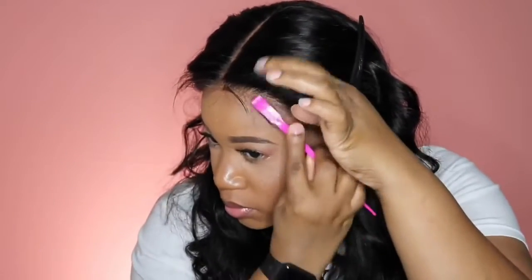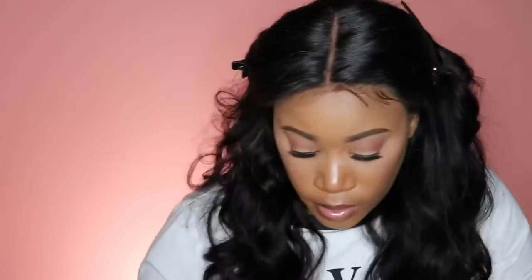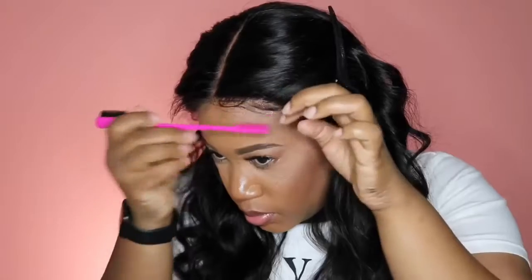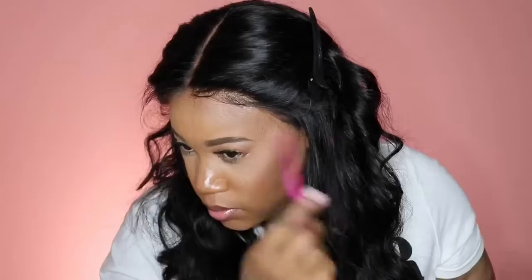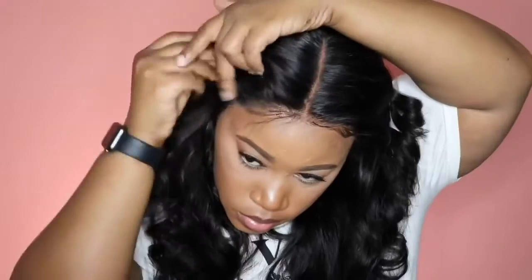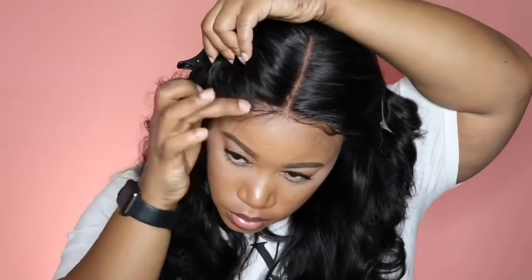This is part of the Glam Force line — I think it's still new, but I really do like this one versus the yellow and black bottle. I feel like it doesn't cake up as much, and I'm also very light-handed when applying it because I don't like for my baby hairs to look cakey. I'm just taking my edge brush — which can be found on Amazon, I'll leave links below — and taking my time to place them where I want them.